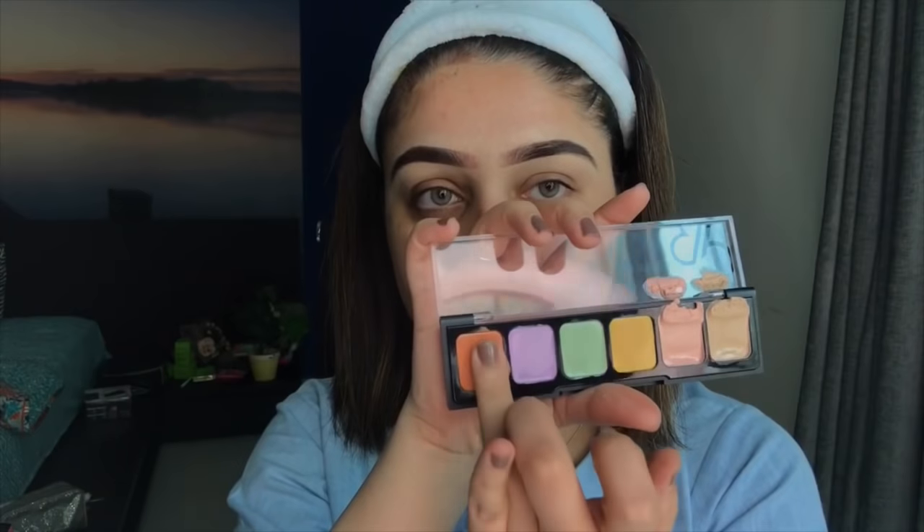For normal dark circles, use a peach corrector; for very blue or purple circles, use a deeper red color. I'll take the red shade on my ring finger because that finger has the least pressure, which is best for the delicate under-eye area. I just dab it under my eye and in other areas where there's darkness.